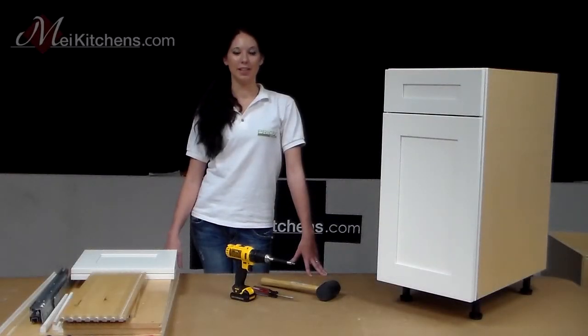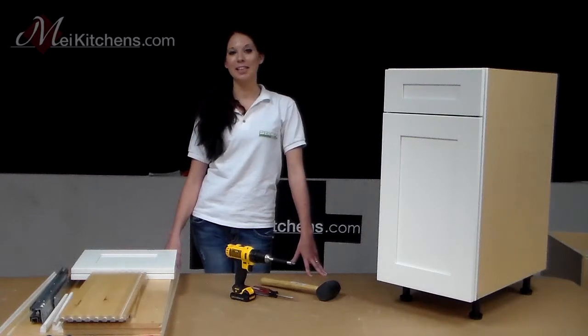Hi there and welcome to May Kitchens. In this series of videos we're going to show you how to assemble your new May Kitchen cabinets from start to finish. If this is your first experience with home improvement, don't be worried. We're going to assemble all of your cabinets together step by step. When we're done you're going to have beautiful quality cabinets, and you might just have fun doing it.